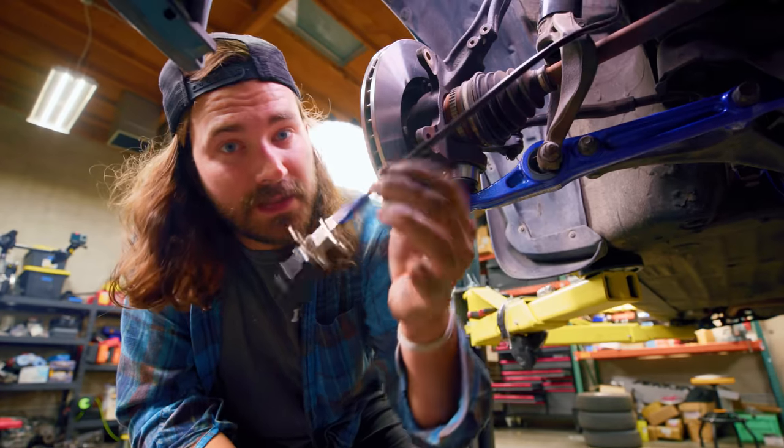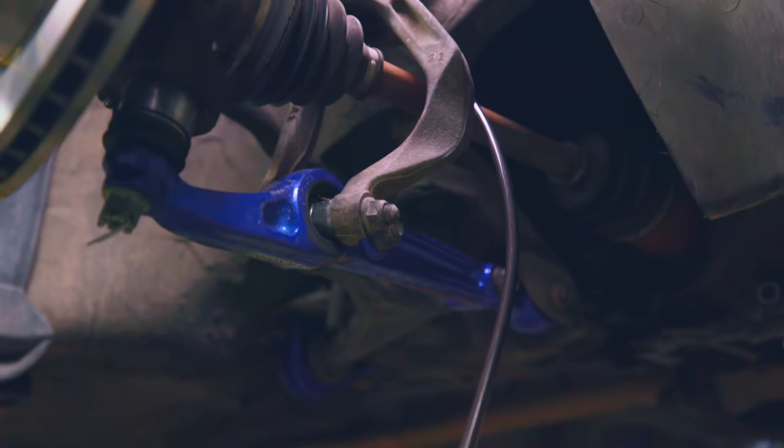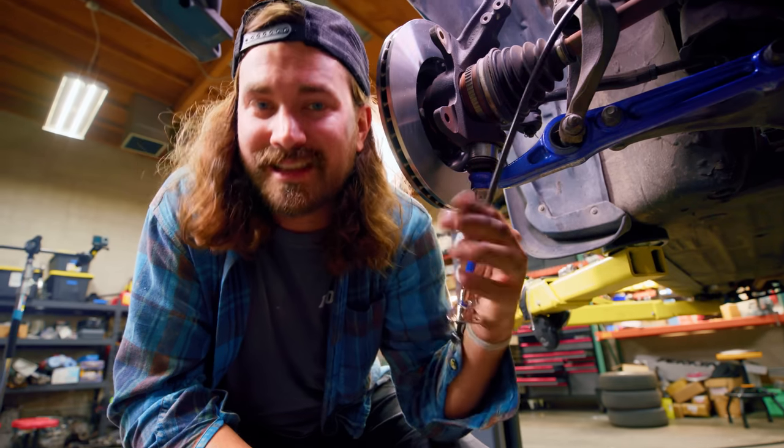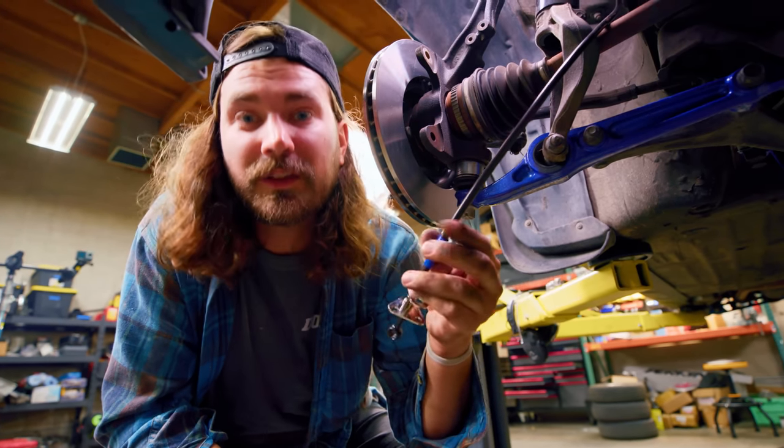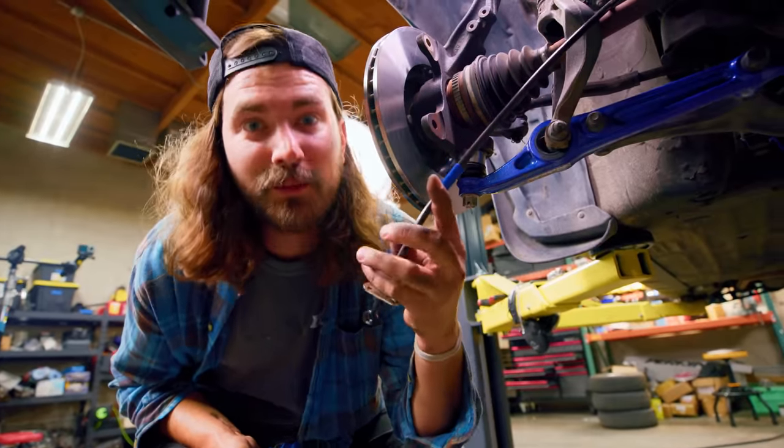Now you can't forget about the lines. We also installed these Spoon stainless steel braided lines. These don't flex at all when you hit the brake pedal, which translates to better brake feel. So as we're flying down the canyons, I'll know exactly what's happening through my foot. It's going to be great.